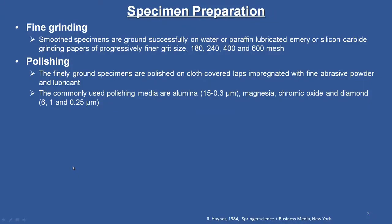After mounting, we move to fine grinding. The smooth specimens are ground successively on water or paraffin-lubricated emery or silicon carbide grinding papers of progressively finer grit sizes of 180, 240, 400, and 600 mesh. This is for making the surface finer and finer before fine polishing. I will demonstrate in the laboratory through videos what these papers look like and how we prepare the polished surface.